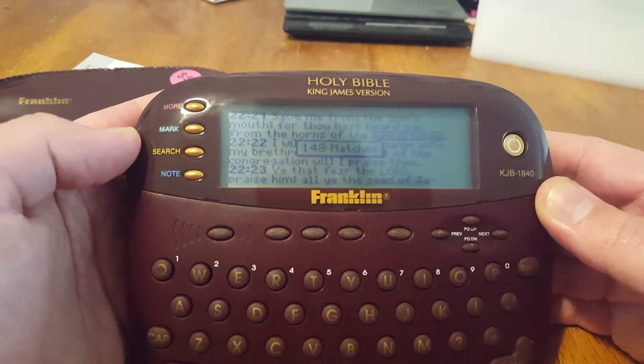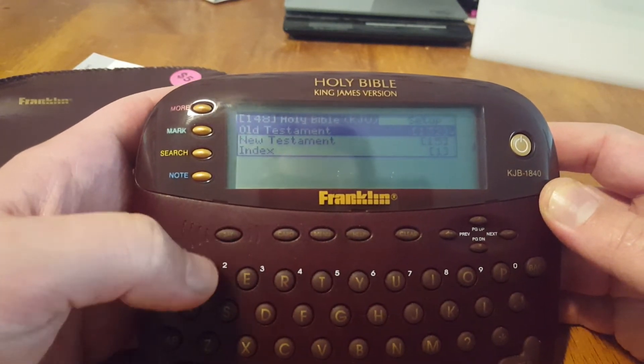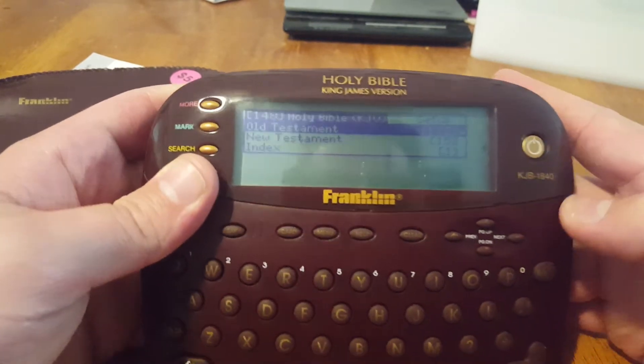It says that you can play the voice, but only particular scriptures actually have that voice — only particular scriptures.